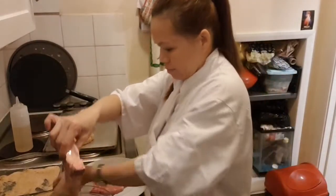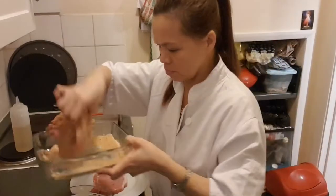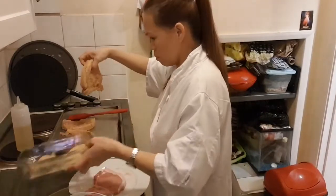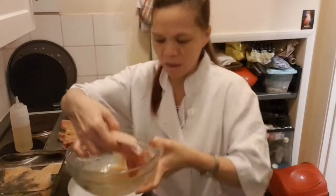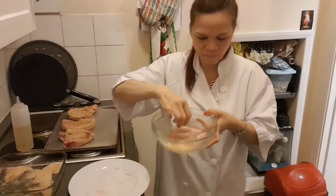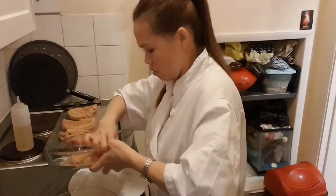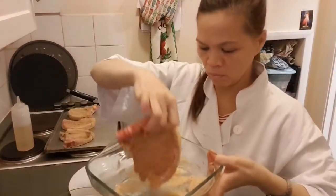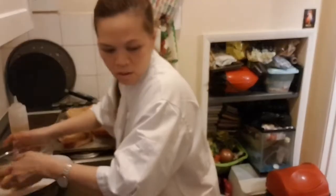And do the bread crumb and then put in the another one. Make sure it's even. Another one — I have pork, pork chop. Another one, lovely. Guys, everything is all done.